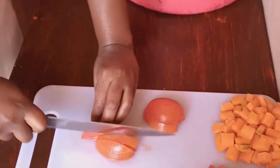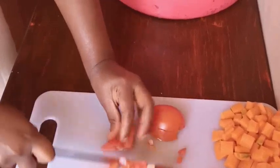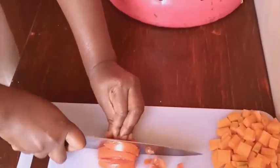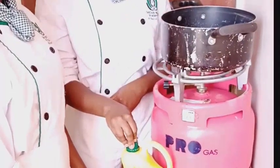Now you cut your vegetables into dices. We have finished cutting our vegetables and we want to cook them. Here is our oil — in case you don't want to use cooking oil, you can use olive oil. This is our saucepan that we are going to use to cook our vegetables. I am going to pour just a little oil in it. Wait until the oil is hot, then you add your onions.